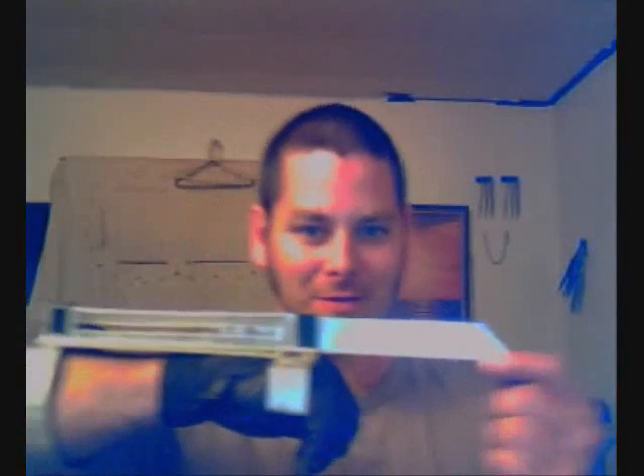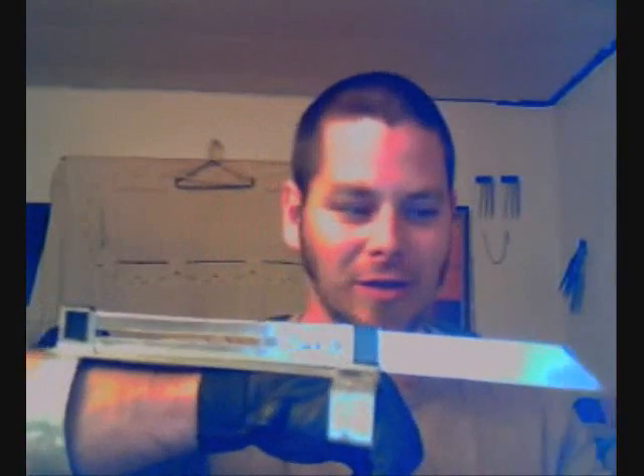Hello. I'm working on a very special project. Now for all of you who have seen any of my videos, you may know what this is. This is a retractable Wolverine Claw.